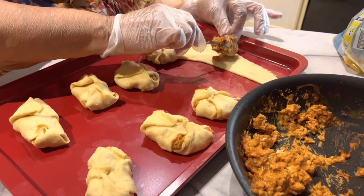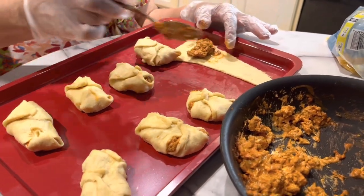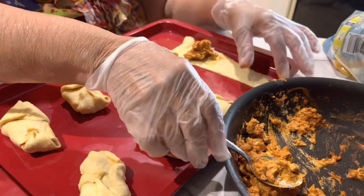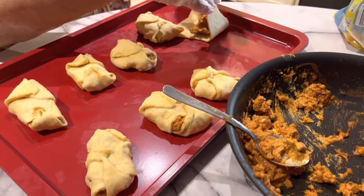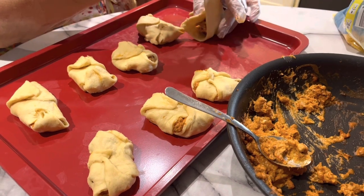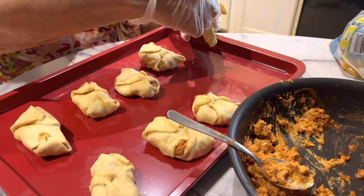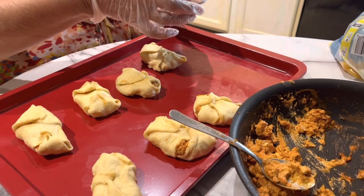You put the filling in just about halfway. Then I bring the bottom up all the way. I pick this one up in my hand, and then I will fold it over — after I pick it up, I'll fold it over, again and again, to make the wrap. Then I will take the ends and cover them up.